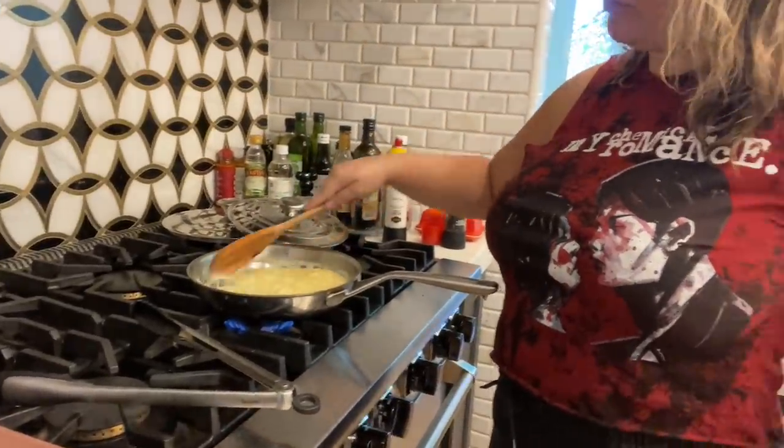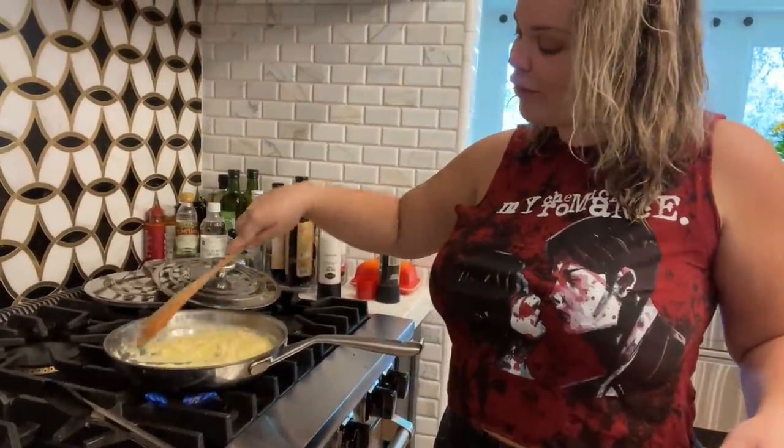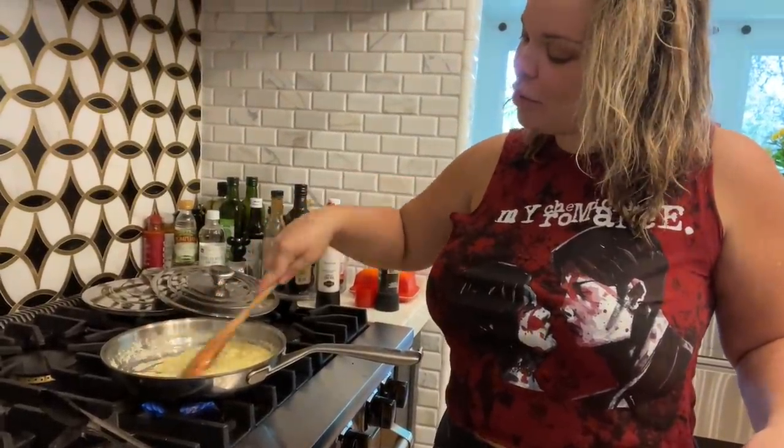I think most people cook breakfast, grab breakfast, have cereal, have protein bars, eat a big breakfast. Did you guys have a big breakfast growing up?